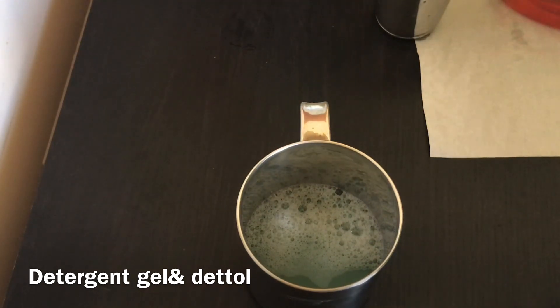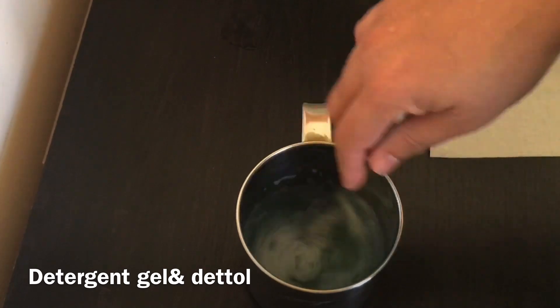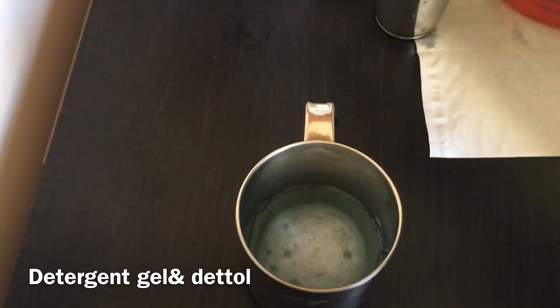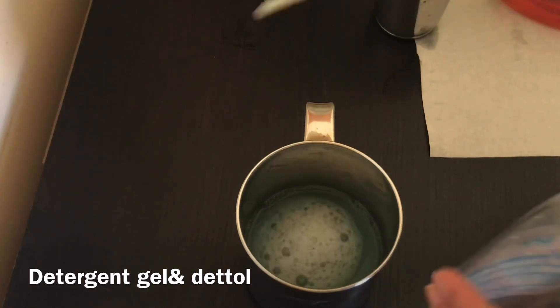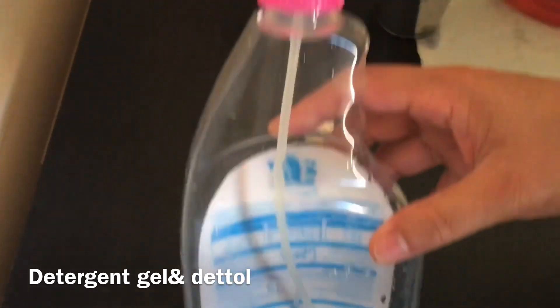I have a glass. Put 1 spoon in for me. I will mix it in a little bit. I will spray it in the bottle. I will spray it in a glass cleaner.